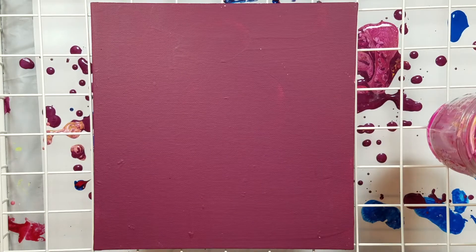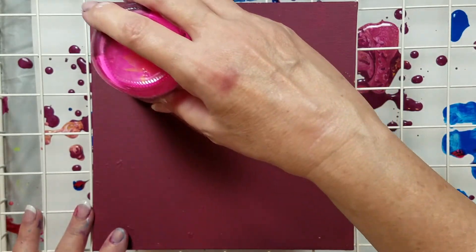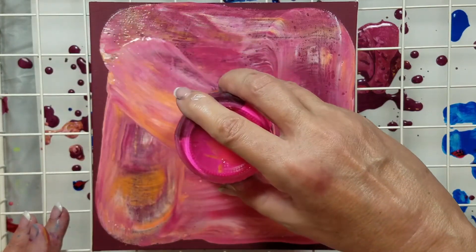All right. Dirty cup flip. Here we go. I'm going to do the Rick Cheadle move-around thing — at least that's where I first saw it — to help spread the paint. Pretty, pretty, pretty.